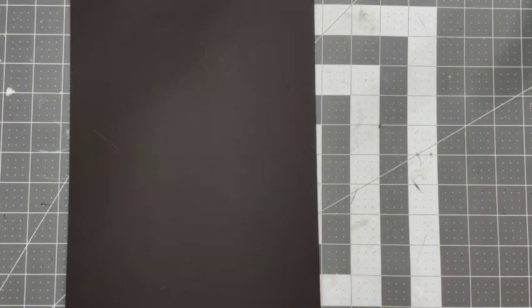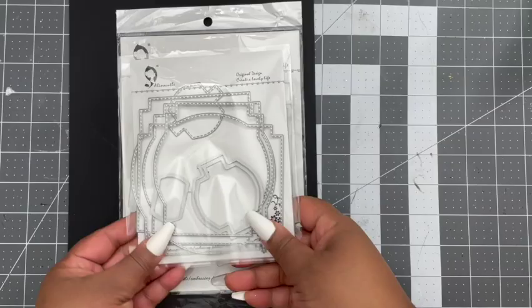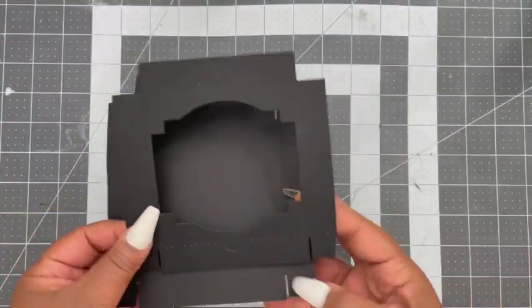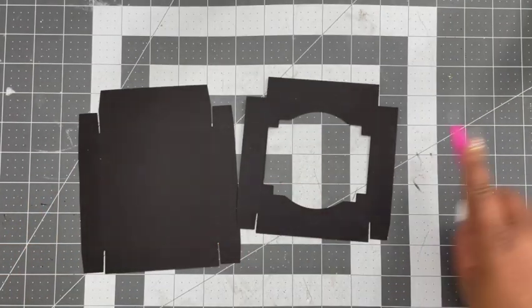The first thing I'm going to do is take some black card stock from Cardstock Warehouse — this is the cereal black. I'm going to take that piece of die and that layer frame die and die cut it out with a window using the layer frame, and this is how it should look when it's done die cutting.